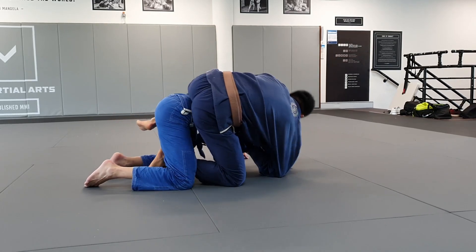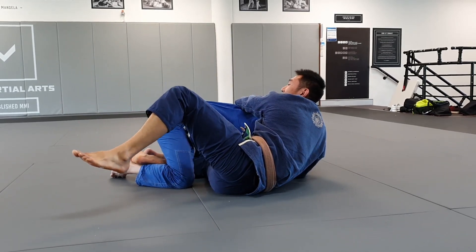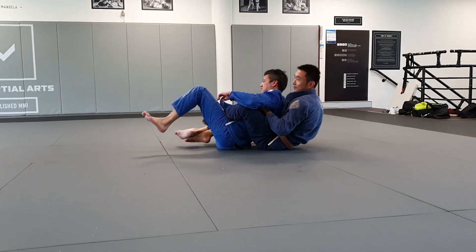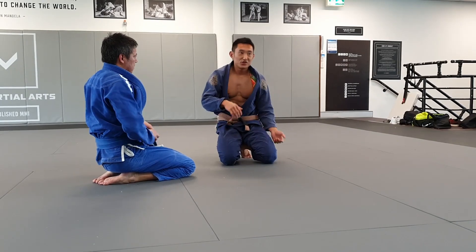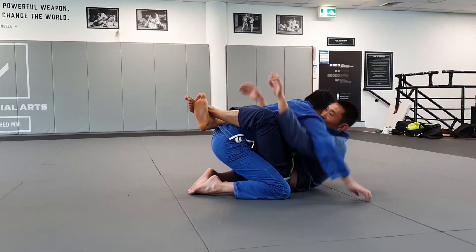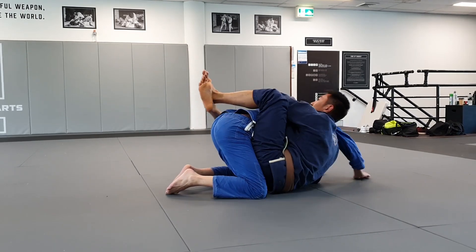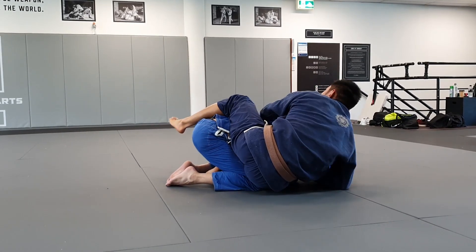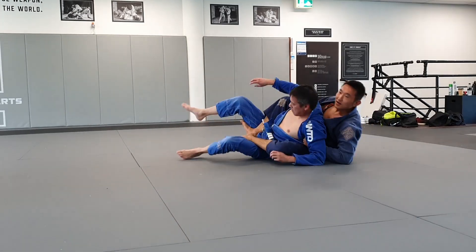Now I climb his back, but this time my opponent stays on his knees — his base is really heavy so I can't pull him back onto his back. What I'm going to do instead is jump to the other side and use the momentum to roll him over. It's very common once you take the back that they'll base hard on their knees, so just jump to the other side and use your momentum to pull him over. Pull forward, press, pull on the hook to the other side, pass the lapel, grab the opposite lapel, get on your elbow — then jump to this side and take the back.